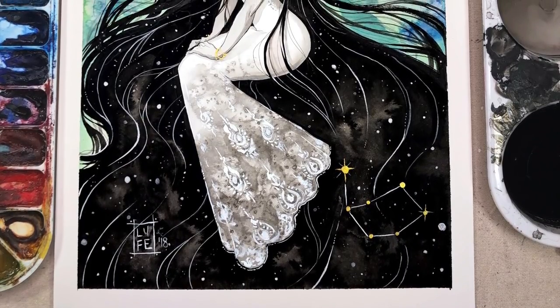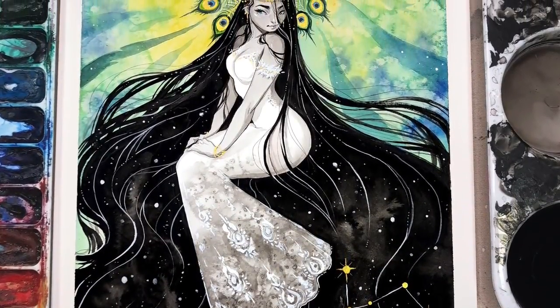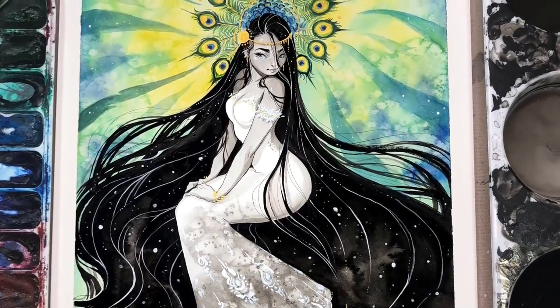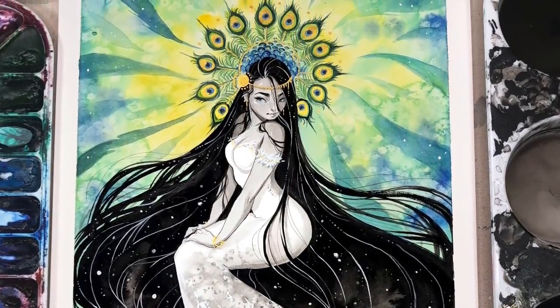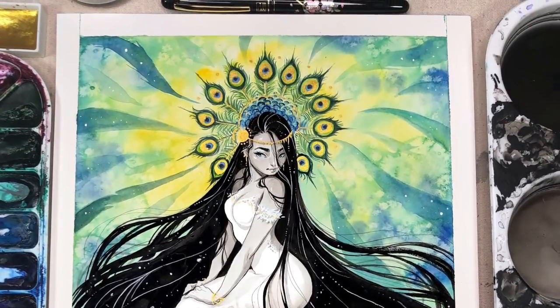And here is the finished piece — I feel you can see a bit of the detail closer up. I hope you enjoyed her. Be sure to subscribe if you'd like to follow along in this series, and I will see you tomorrow for number 19, Scorpio. Have a lovely day.